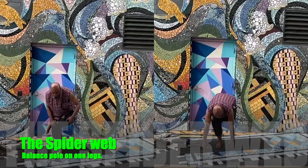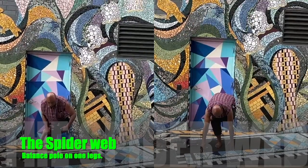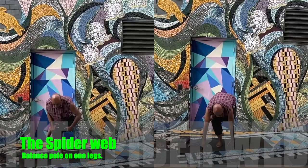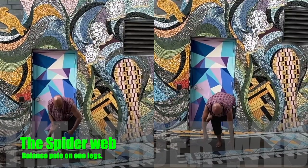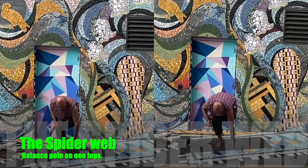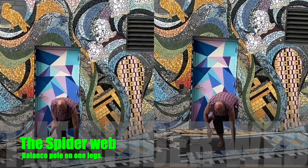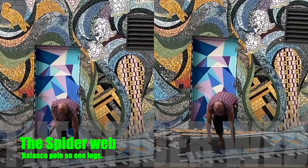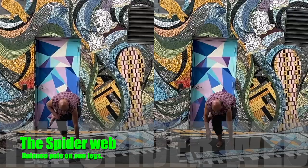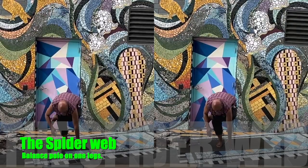In this video: the spider well. Balancing pose, one leg, leaning forward. As you lean forward in the spider well, nothing can shake you from the spider well. This is not a 10-second stand on one leg — this is more or less five minutes standing on one leg.